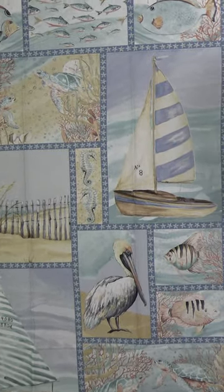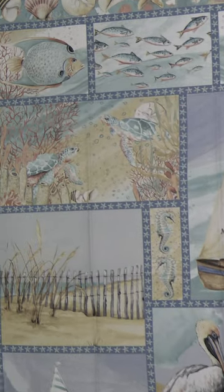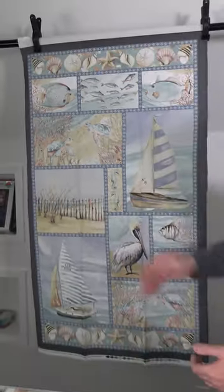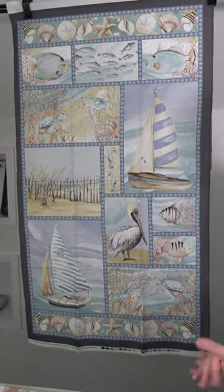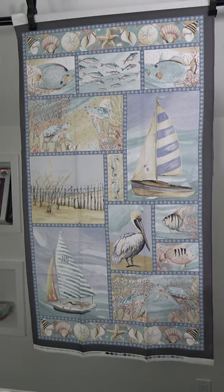Really awesome art — look at all these great motifs. We've got the seagulls, the fish, the boats, the sand, the fence, the shells, turtles. Really just awesome, and captures so many great things from the sea or the ocean.